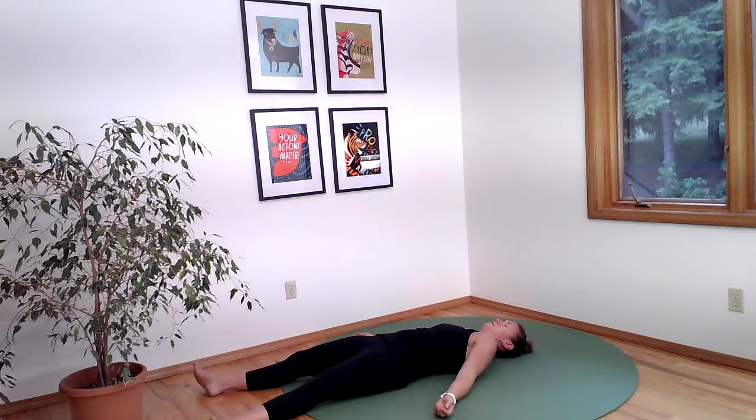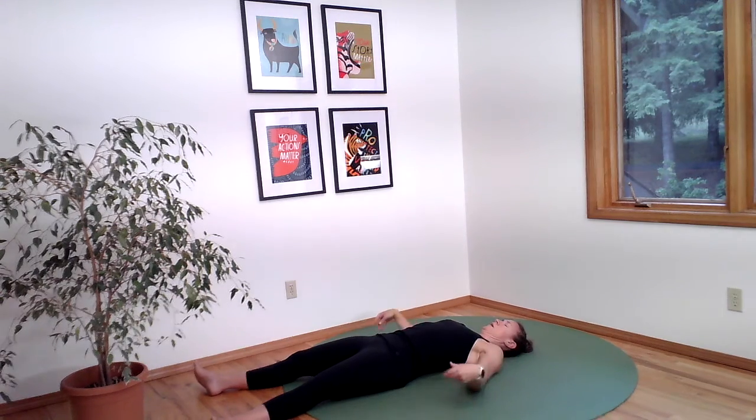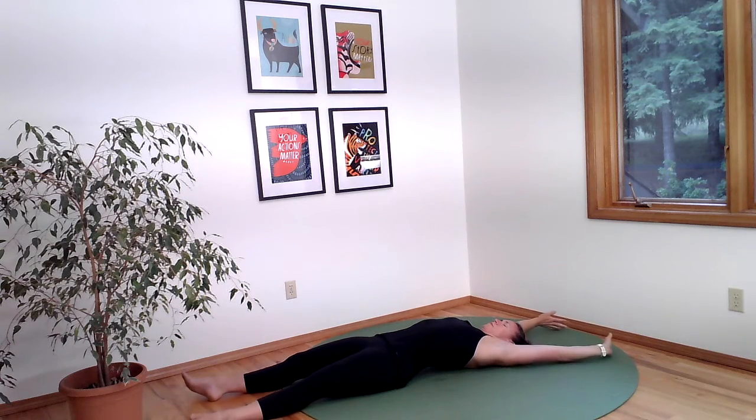Do the same thing with your shoulders — move them around and then bring them up towards the ceiling and back down towards the floor or your bed. Take one at a time and shimmy. Move all the way down into your wrists and your elbows. You're just going to start waking up your body from top to bottom. Gentle wrist rotations.